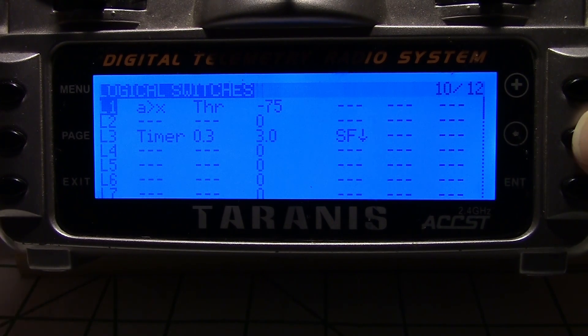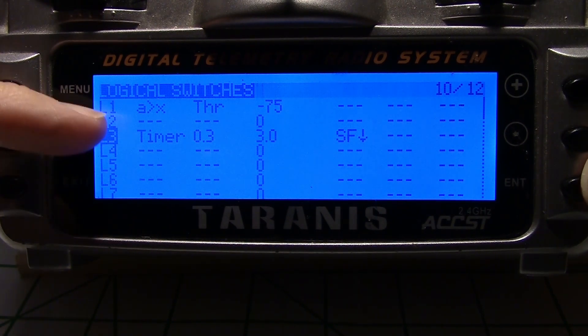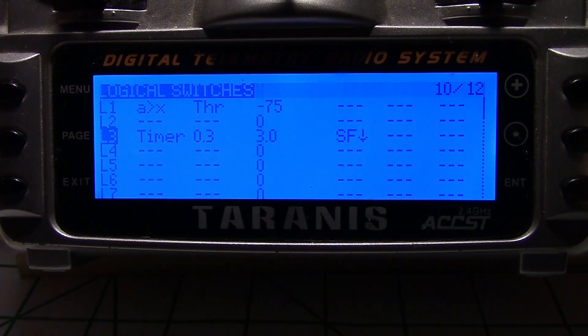What we need to do is add a timer to pulse that channel. I'm going to use logical switch 3 — you could use any one you want. Just ignore the top line; that is another thing for the throttle timer. We're going to be doing this one right here, logical switch 3.